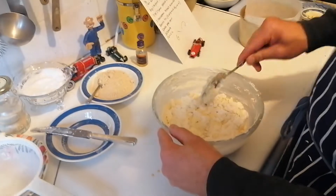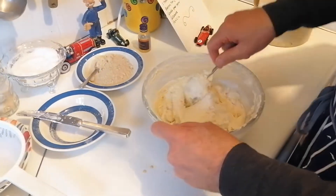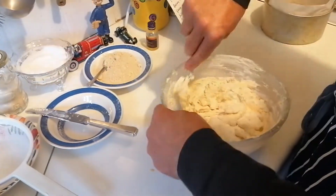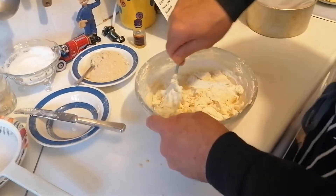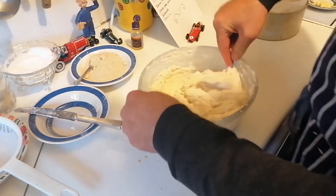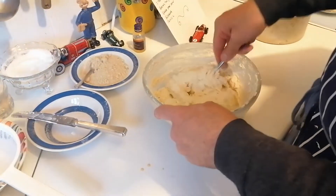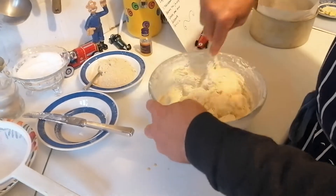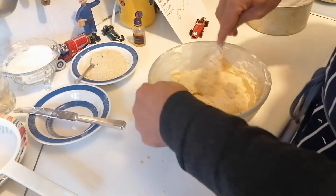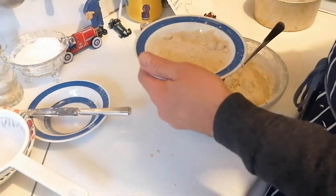Right, I've added the last of the flour and now I'm going to fold it in like this. I've stopped using the machine — apparently it's called cutting and folding. We're going to fold it in, cut through, and fold it in again, and do this until all the flour is blended in with our mixture. And then the pièce de résistance is when we're going to put in our delicious almonds.